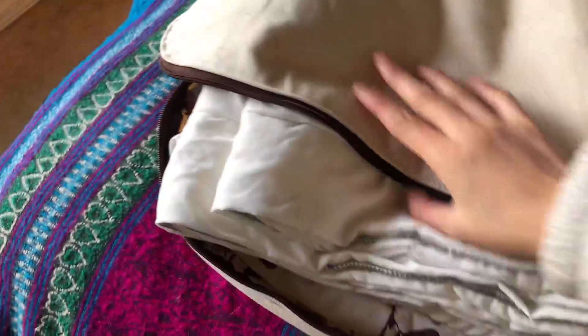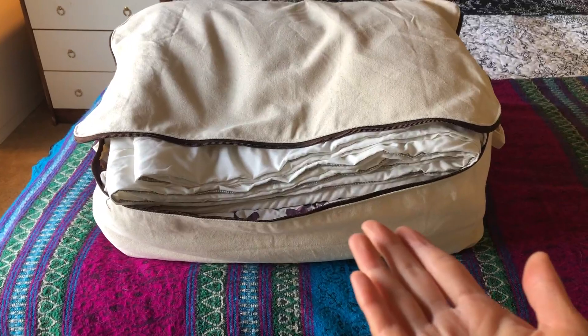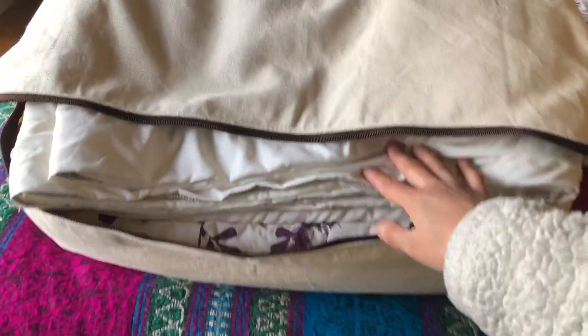The storage is quite big — as you can see, I have a lot of beddings here and there's still room. If you squish them in more, you still have room for a lot of stuff. It's great when changing seasons; you need to put your winter clothes and winter bedding away, and you just store them away using this bag.